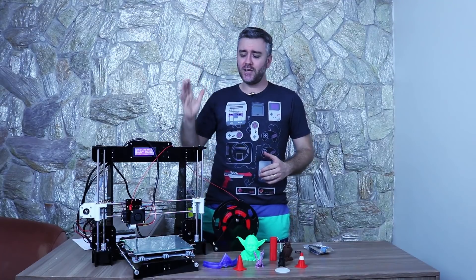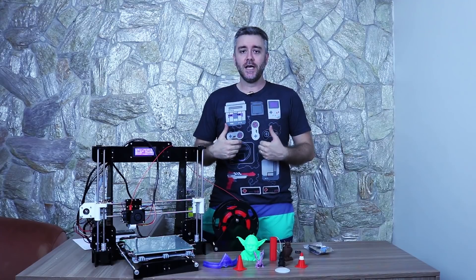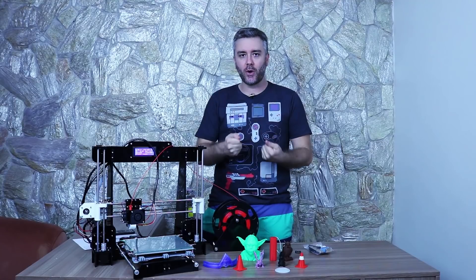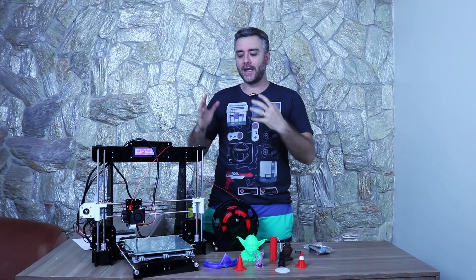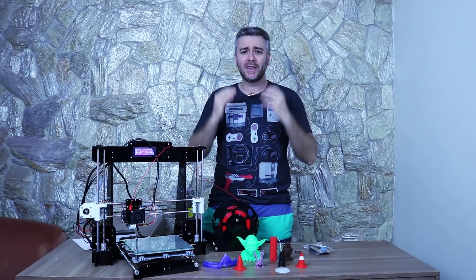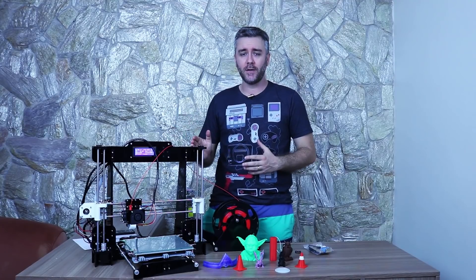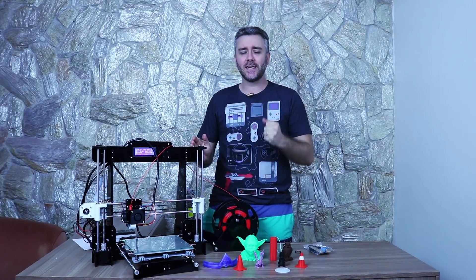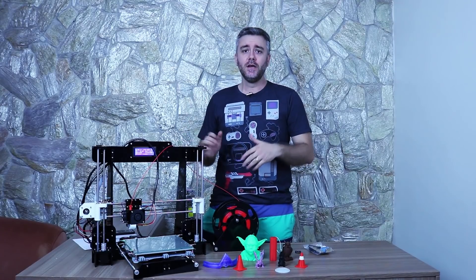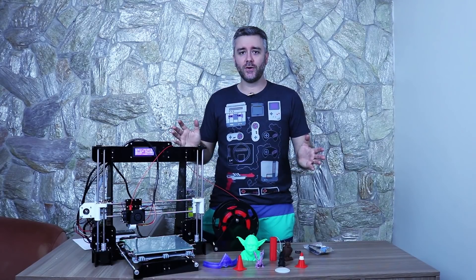Eu demorei cerca de 4 a 5 horas para montar ela. Não tive dificuldades, e acredito que uma pessoa realmente disposta a começar na impressão 3D, pegando os manuais e os vídeos no YouTube — que está lotado de tutoriais ensinando a montar o frame —, vai conseguir. Consegui montar de primeira e essa impressora passou em todos os testes que eu já fiz.